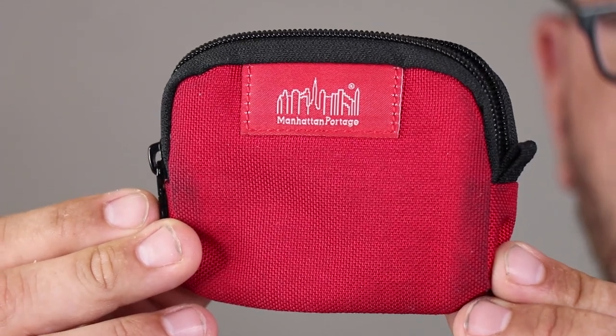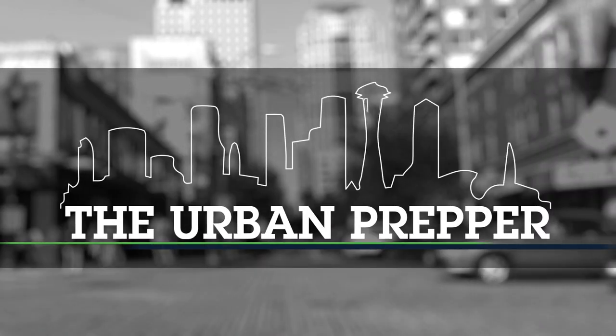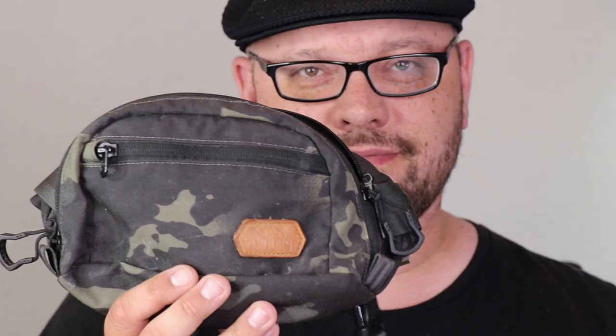Here's how to make a Mini-Medi first aid kit. This is a miniature first aid kit that you could store in your pocket, your purse, or even a fanny pack for minor boo-boos.